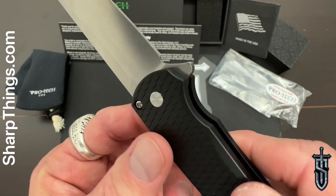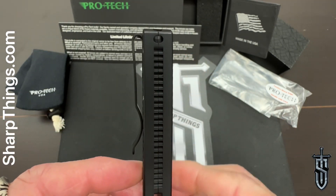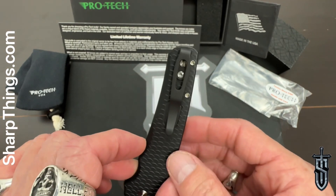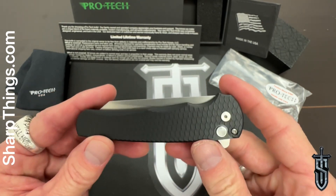It is finished off with matching stonewash hardware and a black deep-carry pocket clip. Protech makes a phenomenal deep-carry clip — I absolutely love the way their knives carry. They carry deep in your pocket, lightweight, slim, and are just great everyday carries.